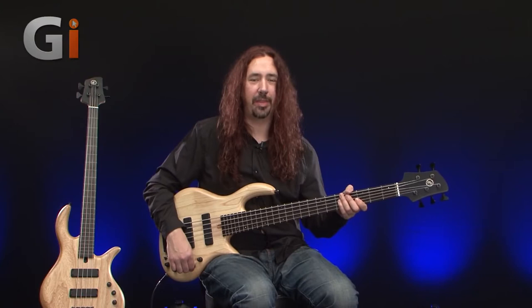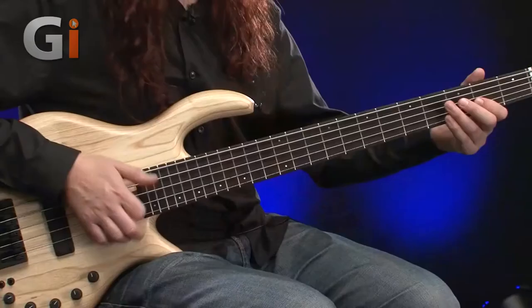We had a nice intro with some finger style there, so let's get a bit of thumb action on both pickups together.